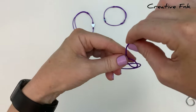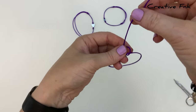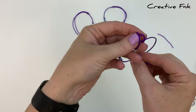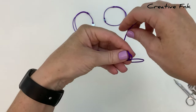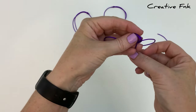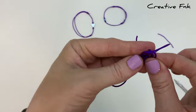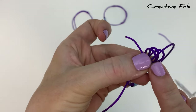Hold that gently and bring this thread around again to the left, over the front, down and out the back for a second loop, and then again for a third loop — over the front, down and out the back. Now we've got our three little loops here and our tail piece.